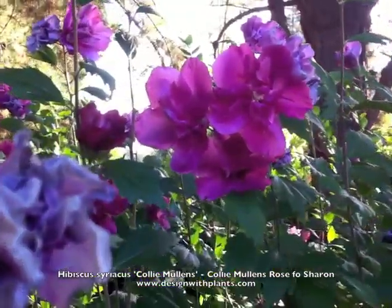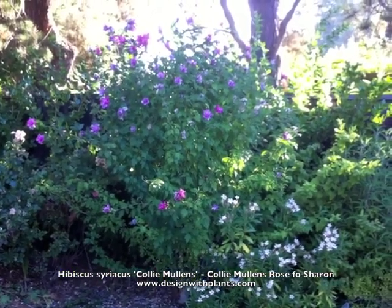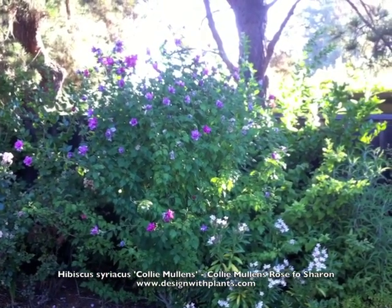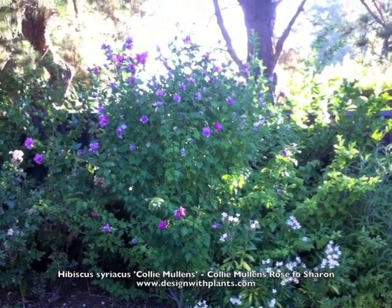I haven't really done much pruning with this one because I was trying to see how large it would get and let it reach its mature size. As a result, you can see how most of the flowers are more at the outer edge of the plant — that's where the new growth is — so something to consider when you're trying to encourage bloom in a certain way.